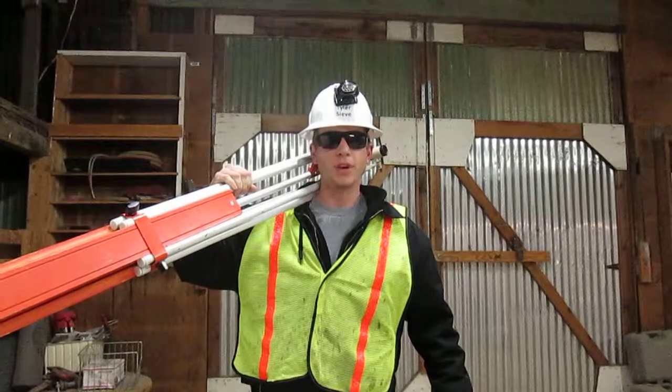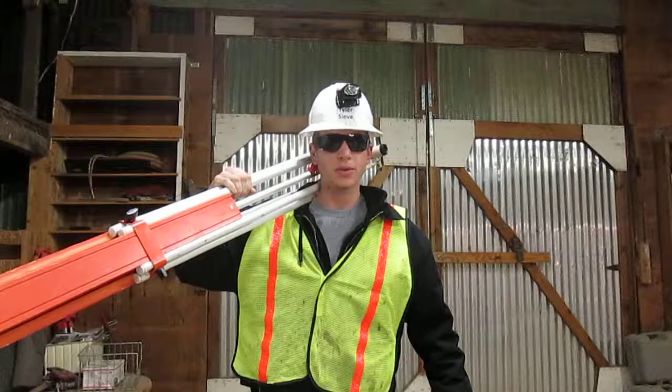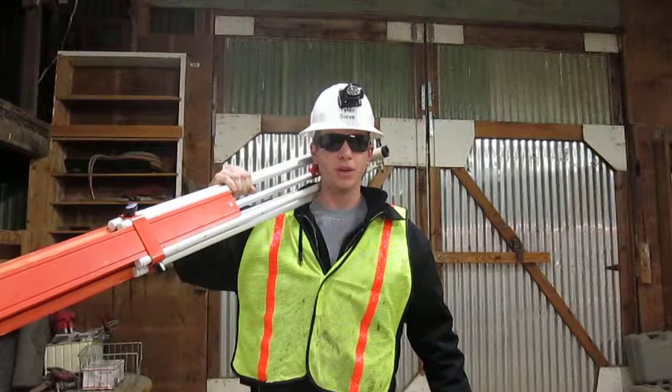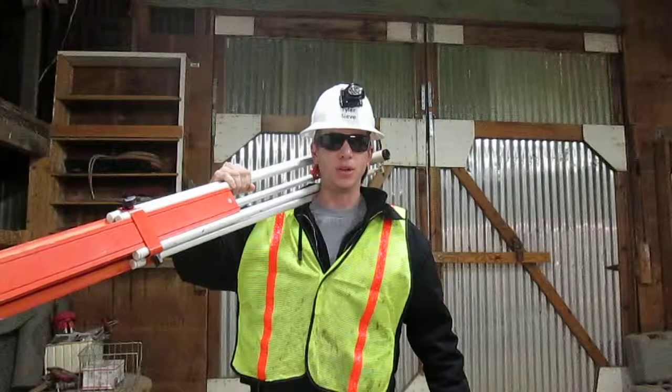I am Tyler Sieve. I am a certified grade checker. Being certified means I can read an engineer's rule, set up a transit to level, and work the grade checking process. Here I'm going to show you how to set up a transit to level.